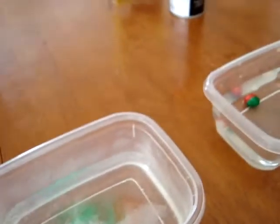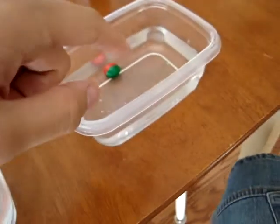Hey guys, Paintball Masquerade here. I'm just doing a quick video of what happens when paintballs hit hot or cold water. One container has cold water and one has hot water. I've had these in here for about maybe five minutes and that one doesn't look too pretty.